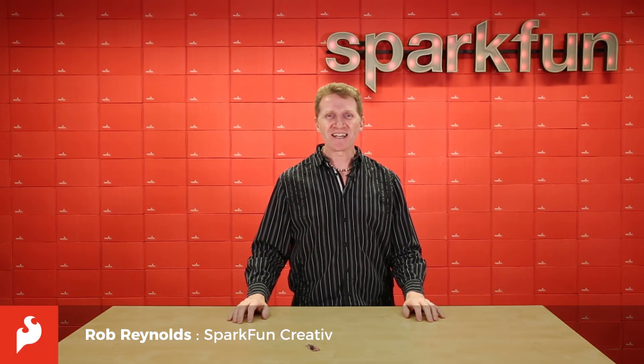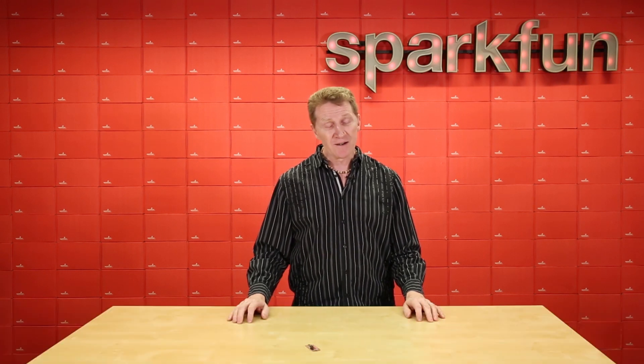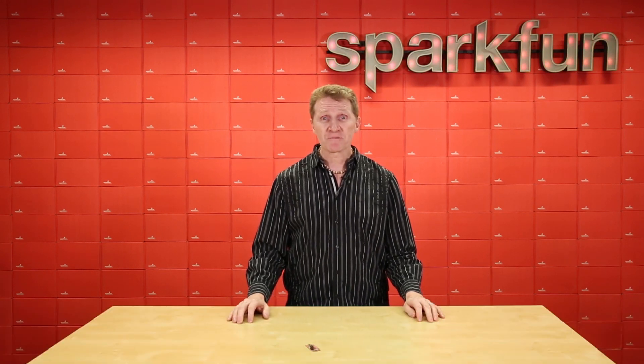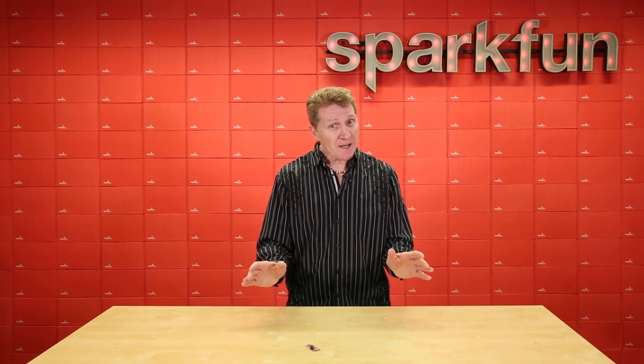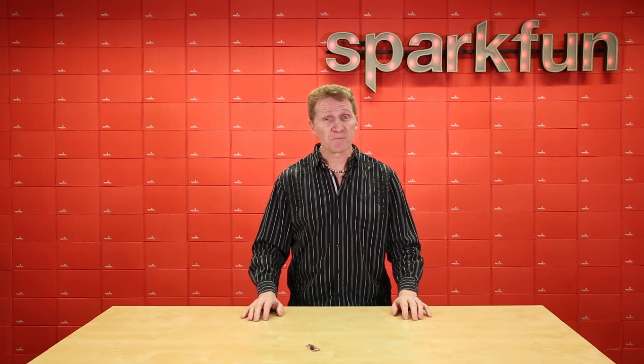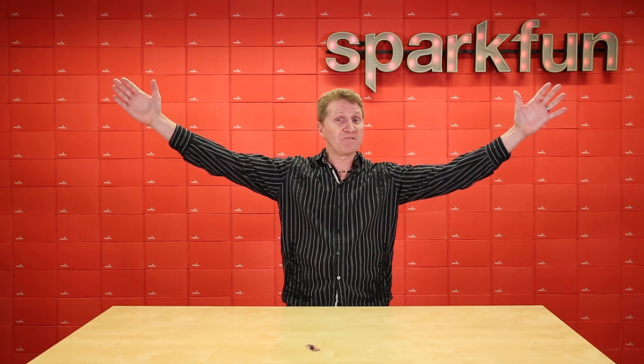Hey there Spark fans, Rob Reynolds here once again. This week we're happy to bring you the new Thing Plus. Now I can hear you all out there saying, but Rob, you just released the Thing Plus like two months ago, and you would not be incorrect. But this is a new and improved Thing Plus — wait for it — SAMD51.